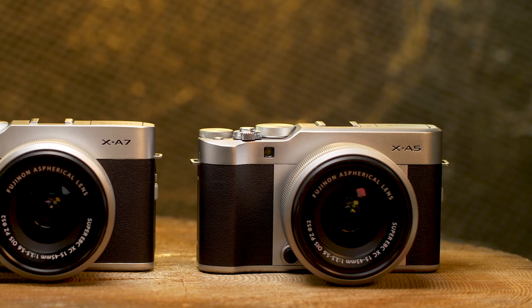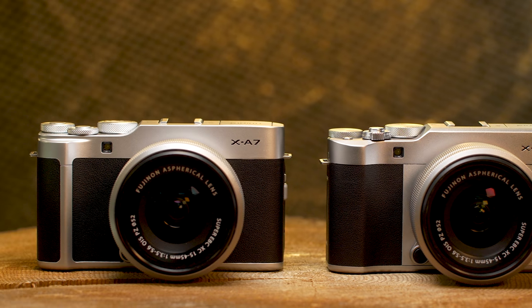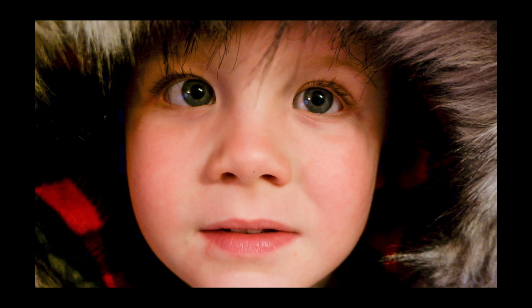I've never been a huge fan of the XA-Series. They do represent a pretty good value, but they limit features a little too much. The previous generation, the XA5, had some big faults — it wasn't the greatest at autofocusing, and in 4K video you were limited to 15 frames per second. The XA7 now has very similar autofocus performance to the XT30, and in 4K video we're at 30 frames per second with a full sensor readout, which is really nice.